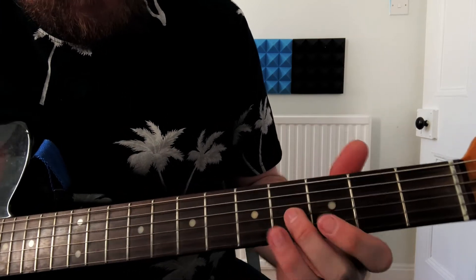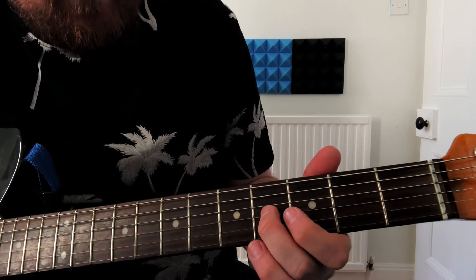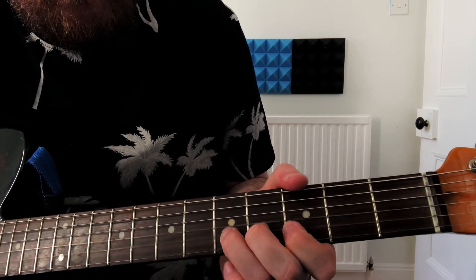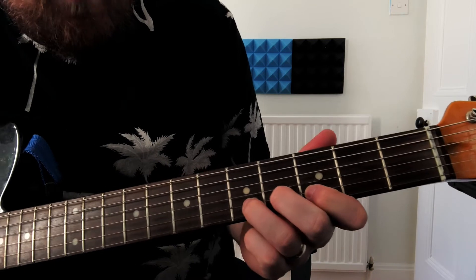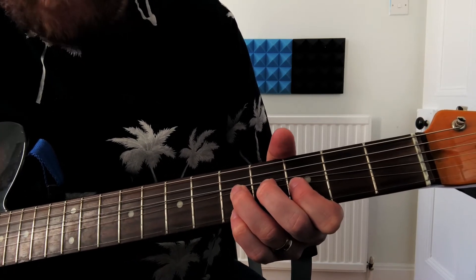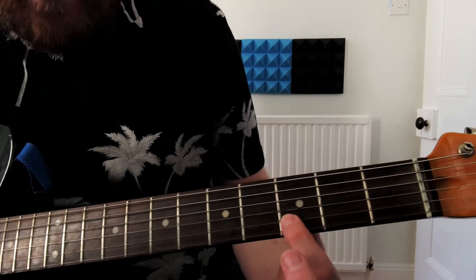So that's the first part of the solo. What we're doing there is fourth fret on the G string, third fret on the B string, and then we go back to the third fret on the B string. Then what we're doing is bending up on the fifth fret of the B string, and then with our pinky finger playing the fifth fret on the E string, and then bending back down. So we bend down to the third fret.